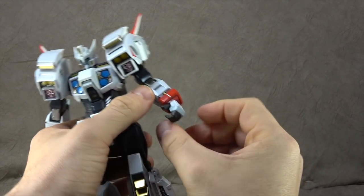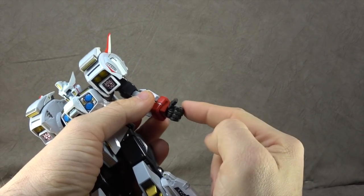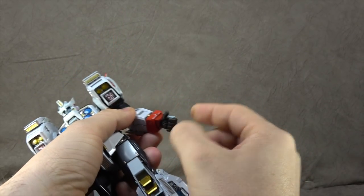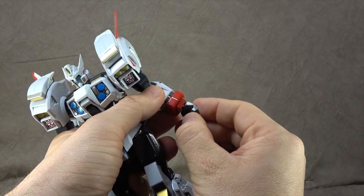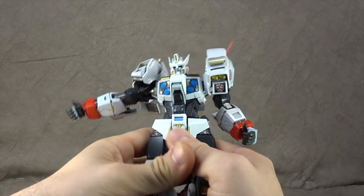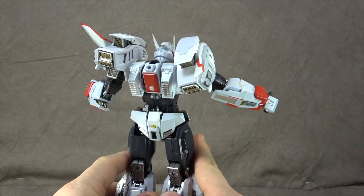Speaking of red, the fun isn't over. There's a red cover-down flap, and the hands are on ball pegs so you can swap them out. The hands get rotation including the wrist swivel, and that cover piece is on a ball peg as well. So in, out, up, down, all the way around — no problem. Everything to this point is pretty much perfect, with the exception of the eyes. I want to drive that home: perfect.